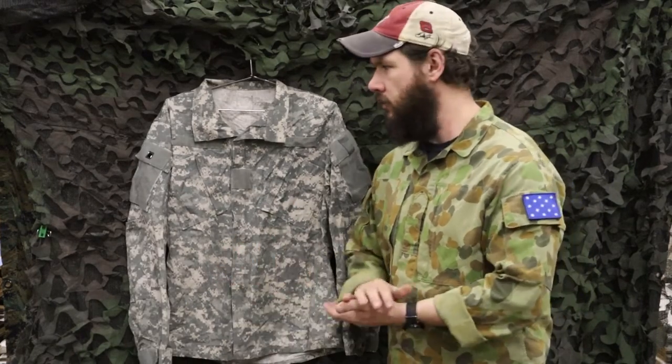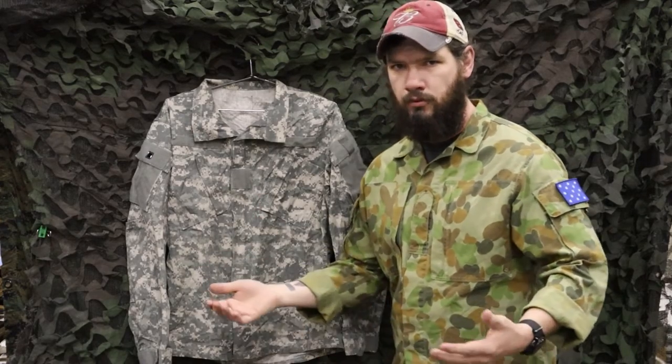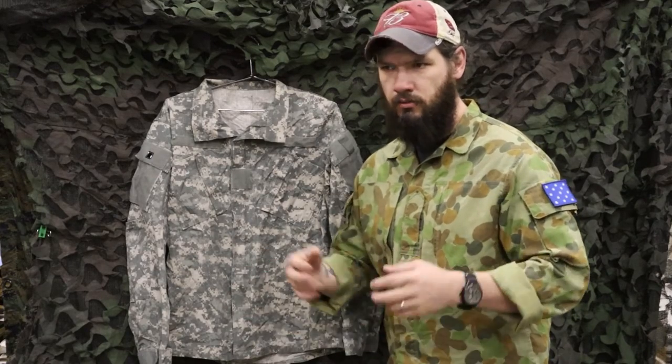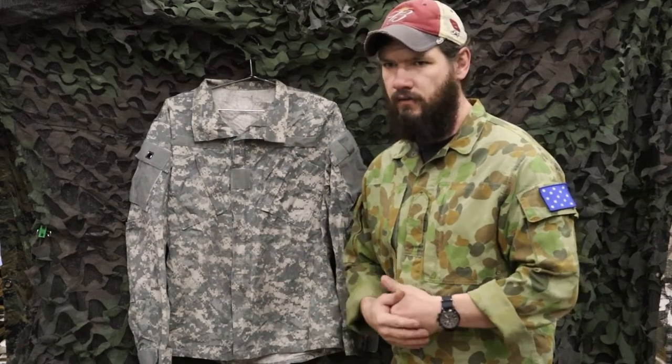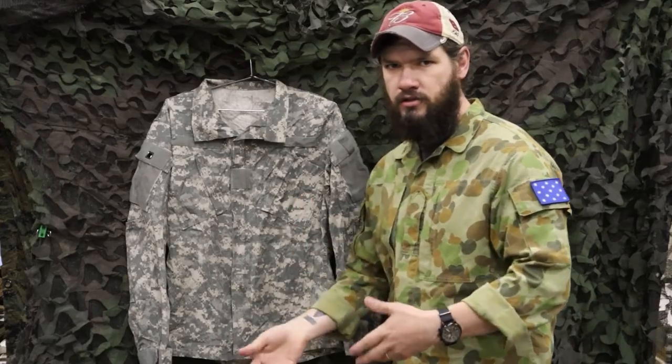Hey guys, hope you enjoyed this overview. The ACU uniform — not the camo — is a pretty good uniform overall. It's seen some improvements over the years, and we'll eventually do the updated ACU uniform as well. But this is what guys wore for a long time throughout Iraq and Afghanistan, and overall it's a pretty solid uniform. Whatever you think about it, let us know in the comments below.